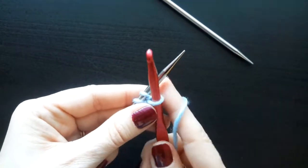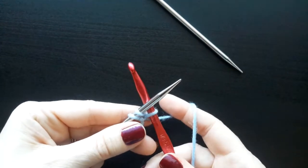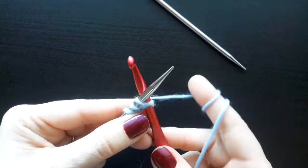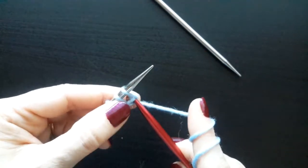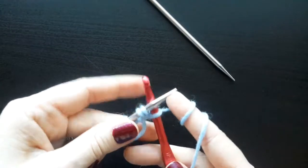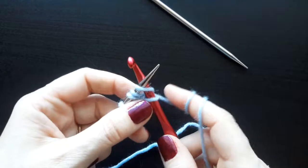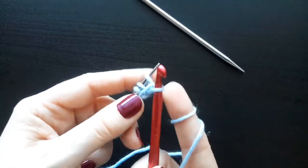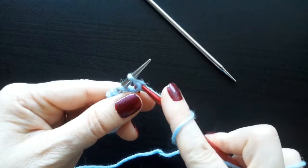Now the steps are all the same all the way across. For your cast on, you pivot your crochet hook behind — the working yarn is already behind. You again make a cross around, wrap the yarn around both the knitting needle and the crochet hook, pivot the crochet hook, and then come down and through the stitch that's on the crochet hook as well.